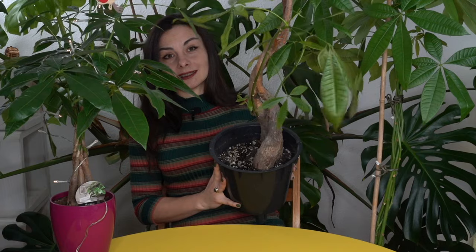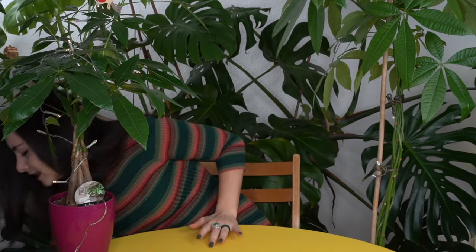Three out of six stems are dead and I removed them. I swapped these plants — if you would like to see how I was repotting or trying to save it, you can watch that video. So let's jump straight into the mistakes and how to save our money tree plants.